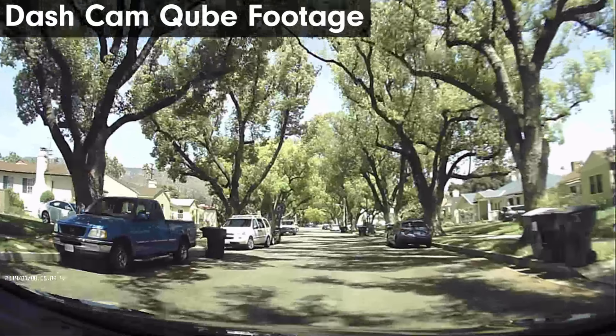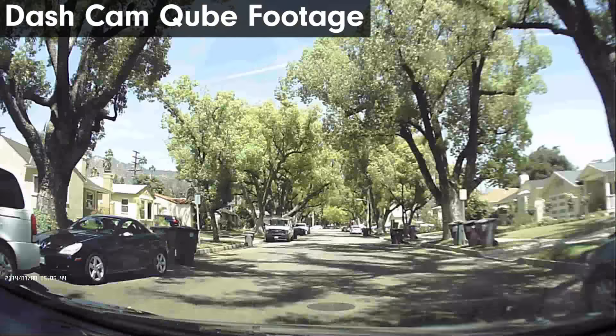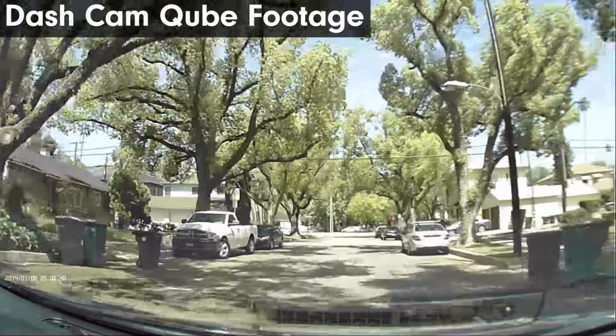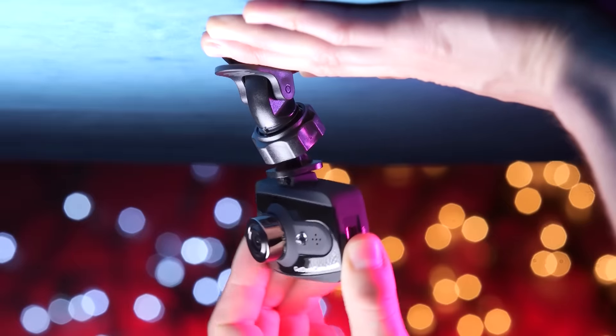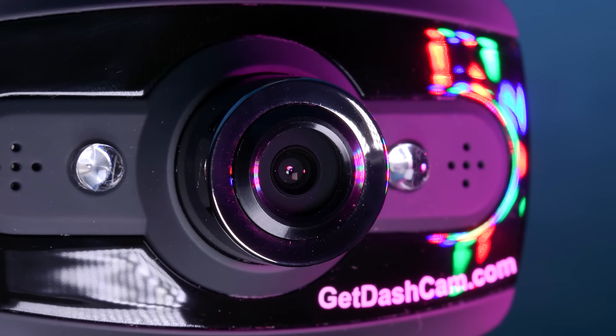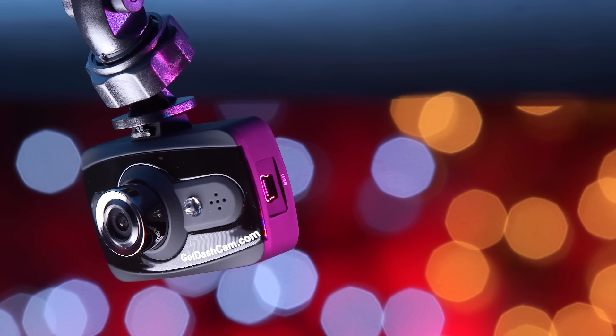All video and image files are time and date stamped for validity. Loop recording ensures you'll never run out of memory on your card. The built-in G-sensor locks files on sudden impact. The front houses the lens with a 120-degree viewing angle and built-in LED lights for night recording.